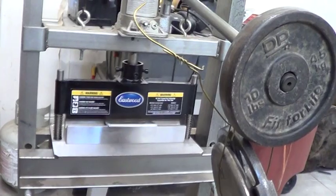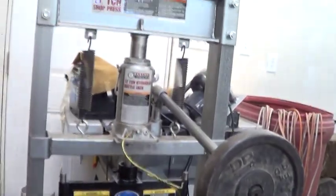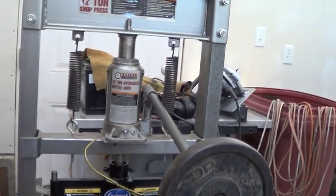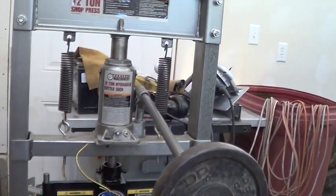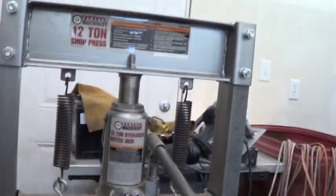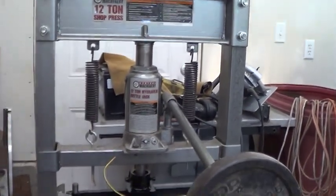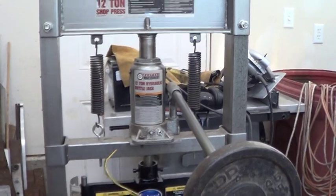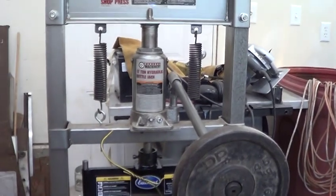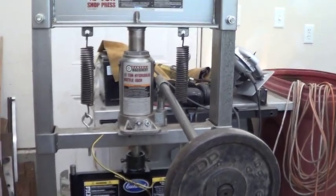Here's your nugget for the day if you stay to the end of the video: you can use this method to weigh your car or your trailer tongue weight. For the trailer tongue, to be accurate you might need a jack with less than a 12-ton capacity, because your accuracy is related to the capacity. A one-ton hydraulic jack might give you a more accurate number. On a trailer tongue, the difference between say 600 and 1,000 pounds is quite a bit, so you might need more accuracy there.